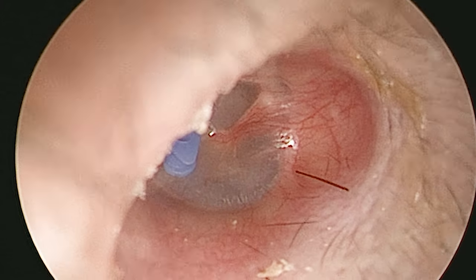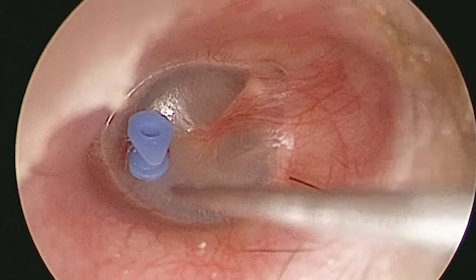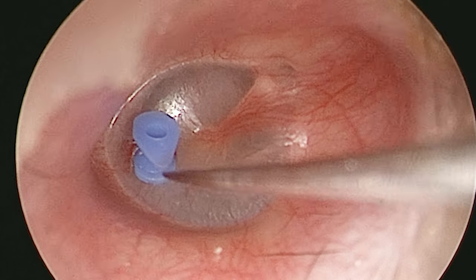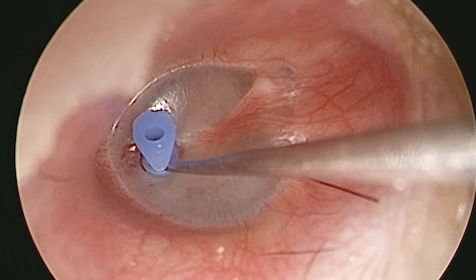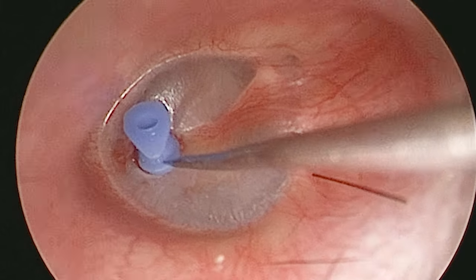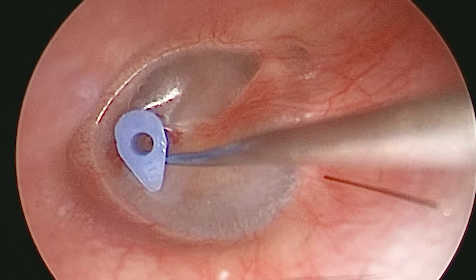What I'll do now is gently ease this grommet into place, and make sure that the hole is pointing towards me, because this helps me later in clinic if I want to know if the grommet is blocked or not. And that's it.